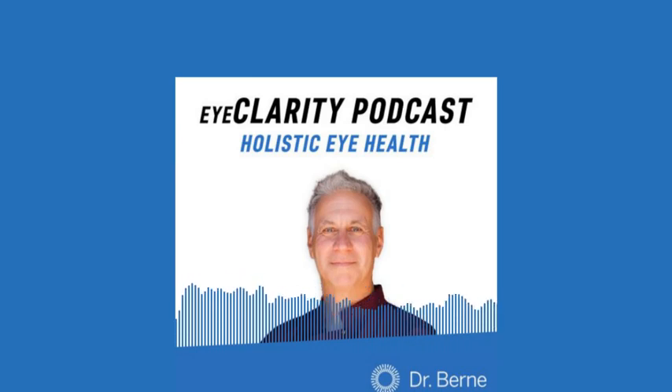Hello everyone. It's Dr. Sam. I'd like to welcome you to my Eye Clarity podcast. This is a show that offers cutting-edge information on how to improve your vision and overall wellness through holistic methods. I so appreciate you spending part of your day with me. If you have questions, you can send them to hello@DrSamByrne.com. Now to the latest Eye Clarity episode.